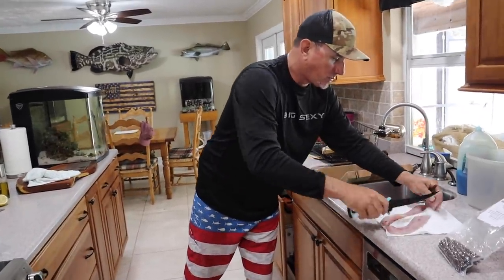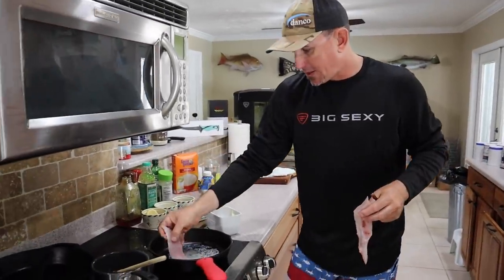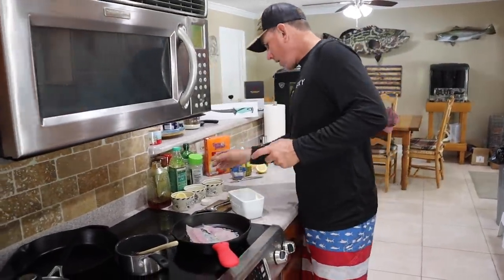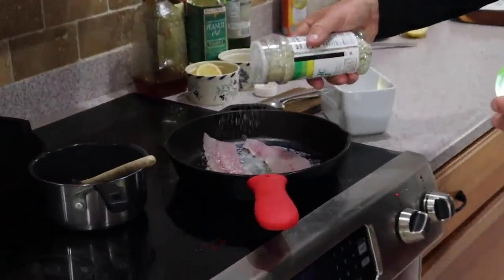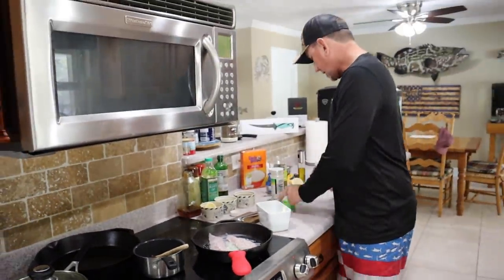The boys don't like all that jalapeño stuff so I'm just going to sear them a couple of pieces in this pan with just garlic salt and serve them some white rice. They are going to be in heaven.